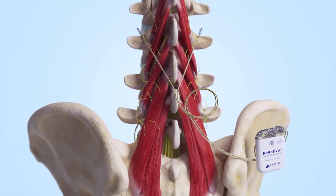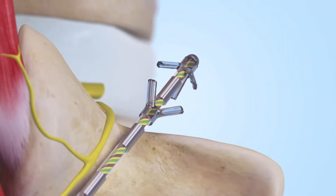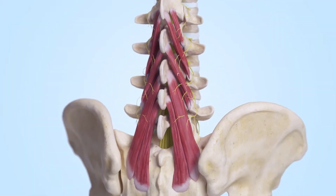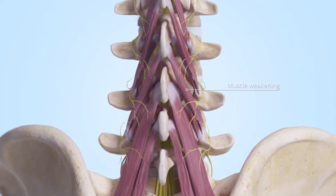Mainstays Reactivate is an implantable device designed to electrically stimulate nerves to activate key stabilizing muscles of the lumbar spine. Chronic low back pain consists of an ongoing cycle of muscle weakening, pain, and activation suppression of the core spine muscles by the brain.